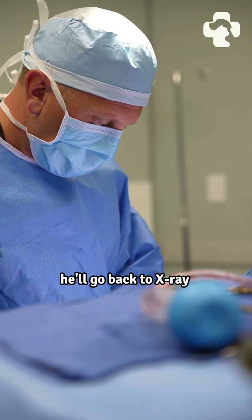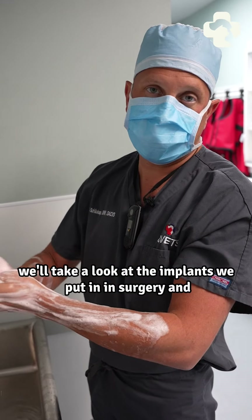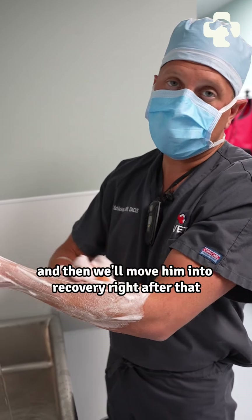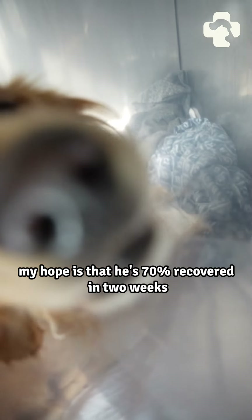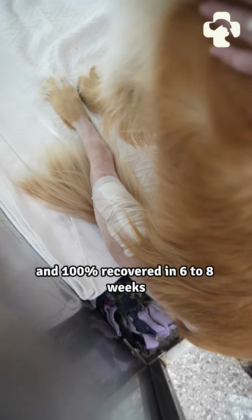Once we finish the procedure, he'll go back to x-ray where we'll take a look at the implants we put in to make sure we're happy with how everything looks, and then we'll move him into recovery right after that. My hope is that he's 70% recovered in two weeks and 100% recovered in six to eight weeks.